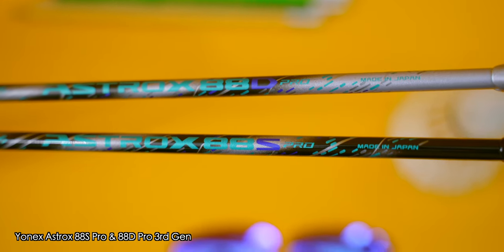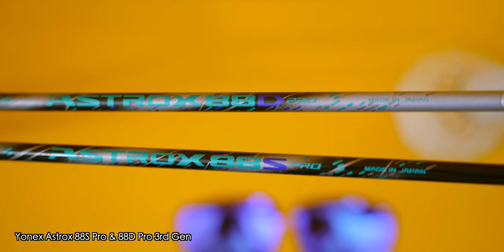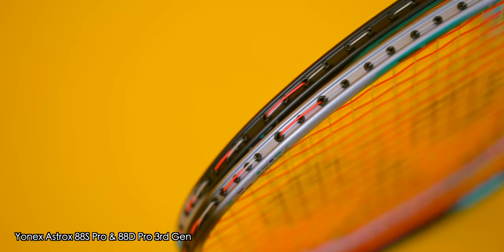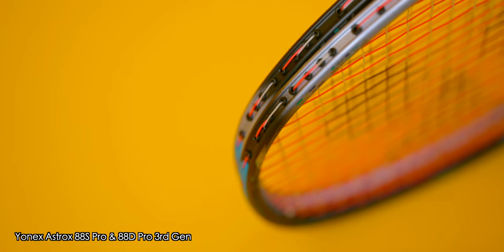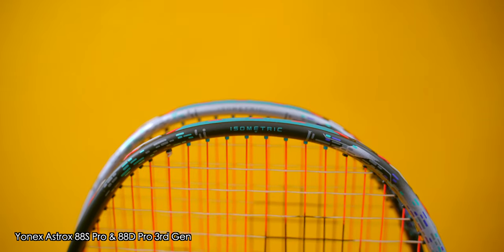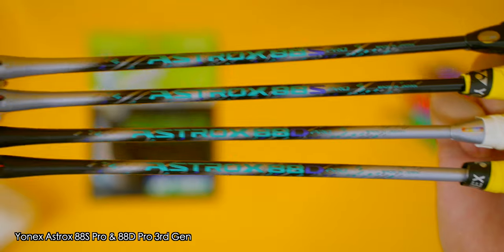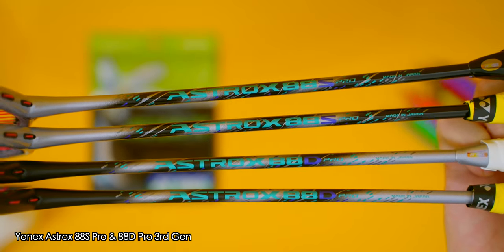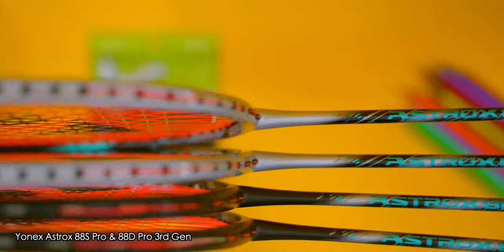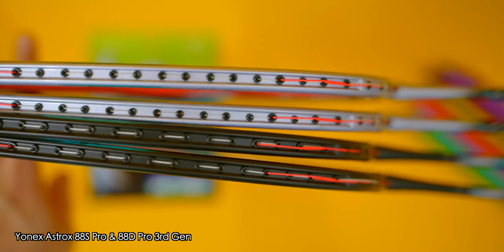What do you think about the looks of both the new Astrox 88 S and the 88 D Pro rackets? Until you get used to looking at them, you will be confused about which racket is the 88 S and which is the 88 D. But a trick is to either look at the top of the racket or the T-joint area. The Astrox 88 D Pro has a silver top and black T-joint, whilst the Astrox 88 S Pro has the opposite — a black top and a silver T-joint. Only remember one and you'll be alright.